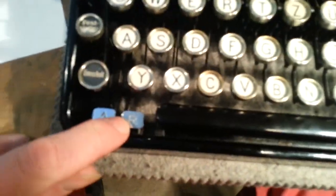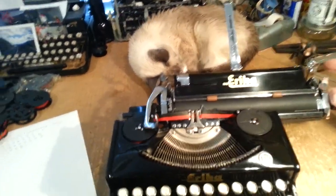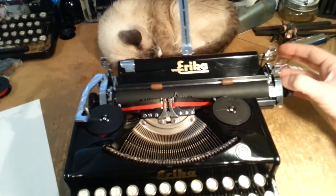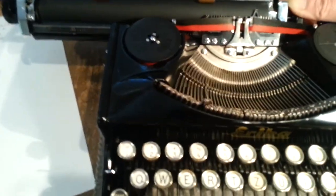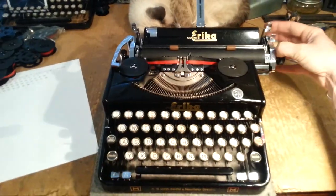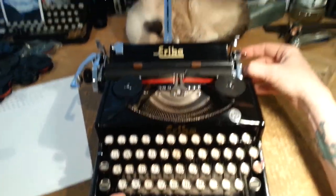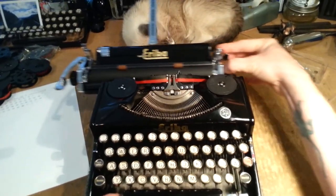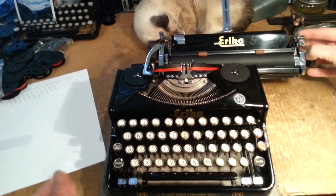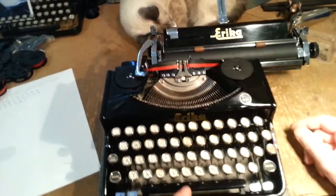There's our margin — let's start with the margins. How do you set the margins on this thing? Well, it's that little R button right there, and this is a key-set margin. You put it wherever the current margin is, hold down that button, and move the carriage to wherever you want the margin to be. So there are my margins.